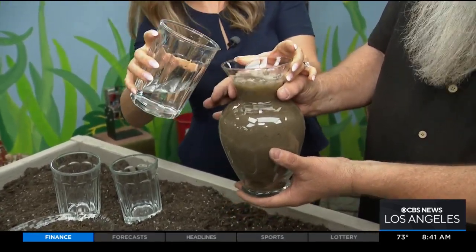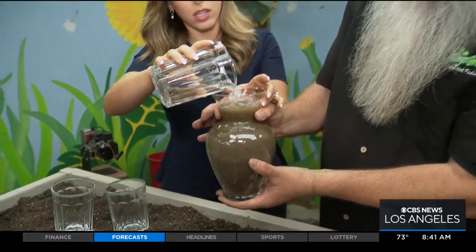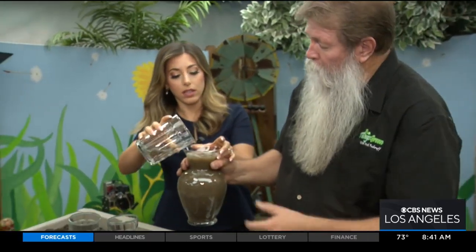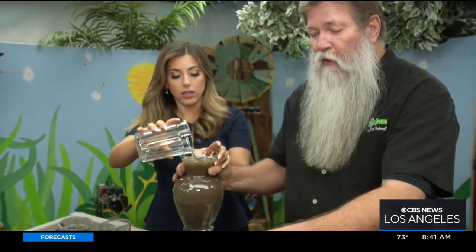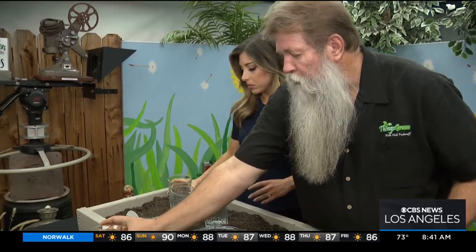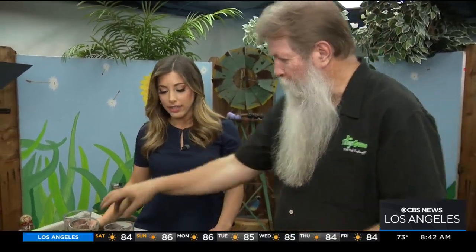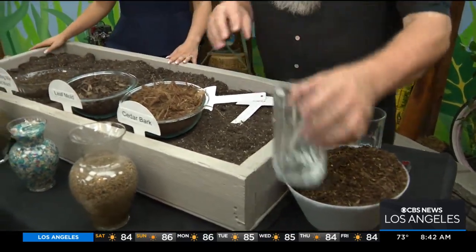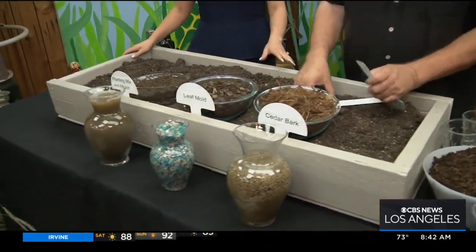Look how slow that is. How long would that take? It would probably take at least maybe three, four minutes for it to go all the way through. The bigger the pore space, the faster it drains. So what we end up doing is using composts to open up the soil, also to save water and to add to whatever it is that we're doing. We're going to use several different types of mixes to help life out.